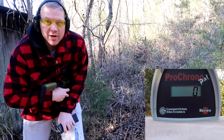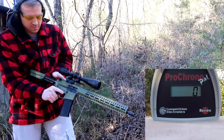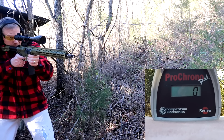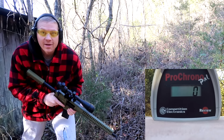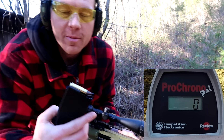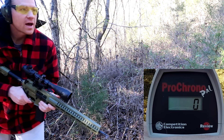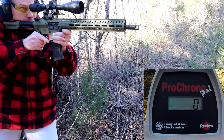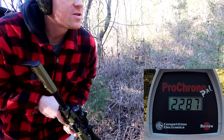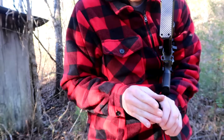I got an error — let me load another one. Normally when it reads error that just means the ammo is too awesome. I might have been too close to the chrono. Let me back up a bit further — I'm a little nervous I'll shoot the chrono, but let's try this third time. 2287 — that's booking it for a 458 Socom!